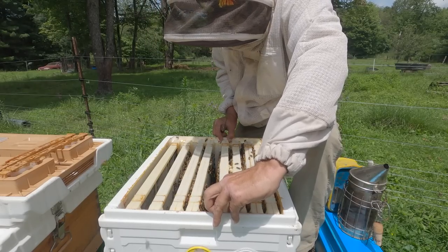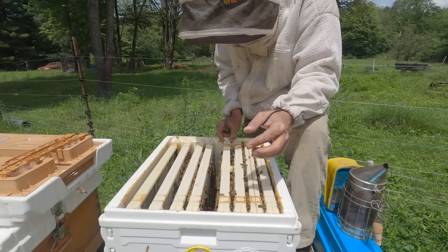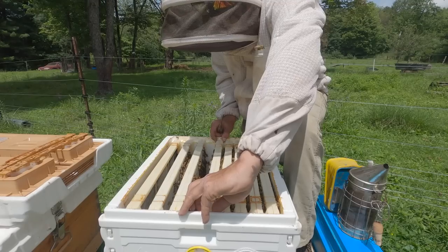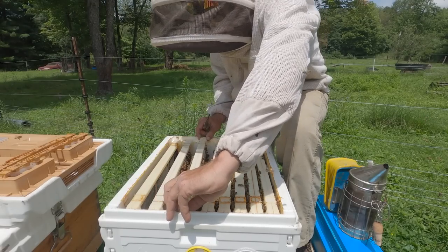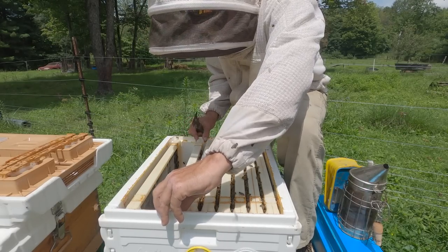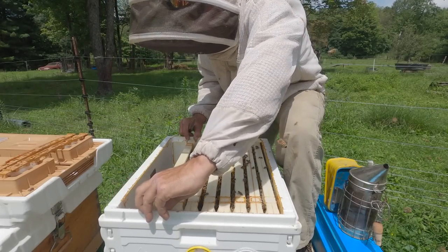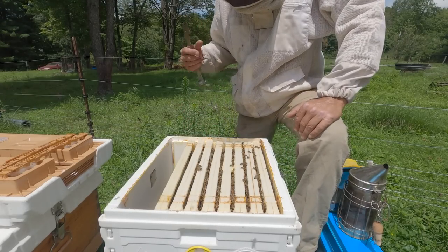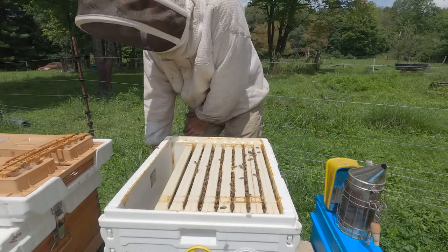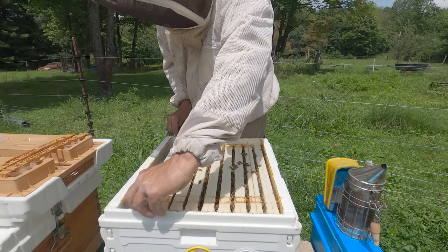I really don't see any reason to go pulling out several ten-pound frames and hold them in front of the camera. So what I'm going to do is slide these frames back into position. I've seen brood, so the queen's doing well. I've seen eggs, so I know she's just laid. I don't have any reason to just stand out here in my bee suit, sweat bullets, and hold frame by frame for the camera — it just doesn't make sense. And I'm putting stress on the bees; they don't want to be bothered. That's really my main reason.